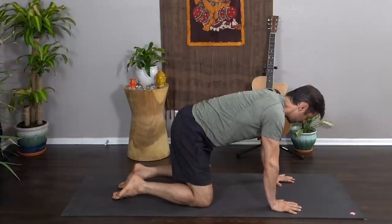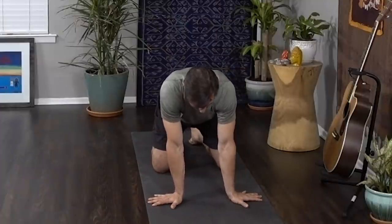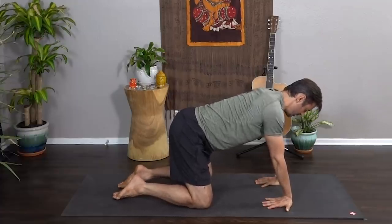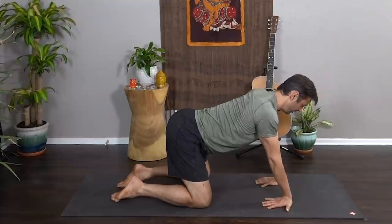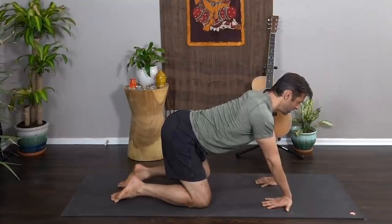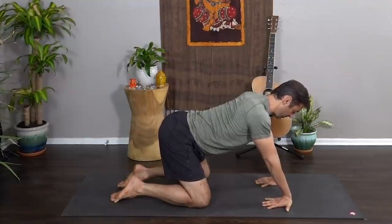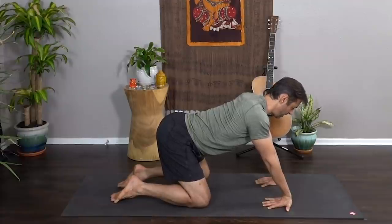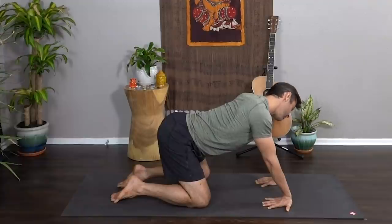Let's do a little wrist stretching here. Shifting the weight from right to left, begin to rotate the hands outward and all the way around so that they face back towards you. Straighten the arms, lift the tailbone, let your belly drop, and begin to sink the hips just a little bit toward the heels — you should feel a nice stretch in the forearms and the wrists. We do so much repetitive motion — typing and texting — so we need to find ways to counter that. You can bring some neck movement in here and roll the neck side to side.